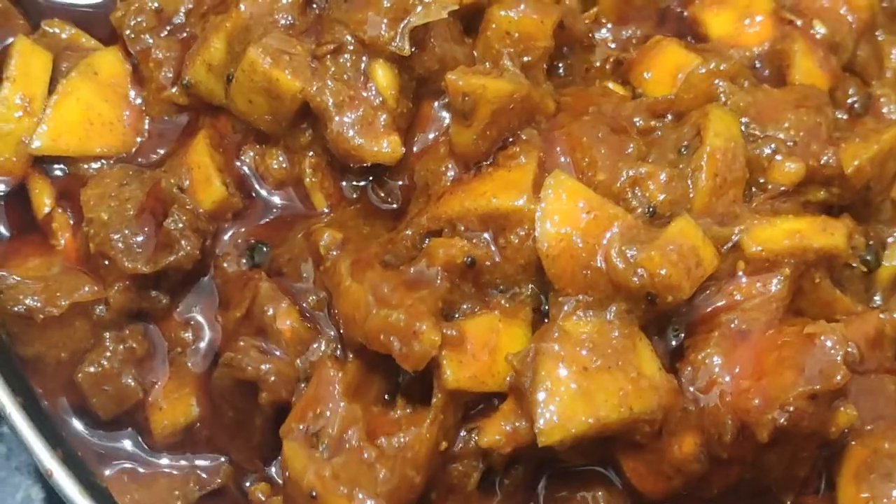This is easy to cut. Now we will mix all the ingredients.